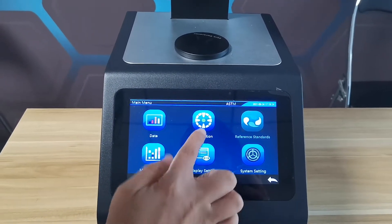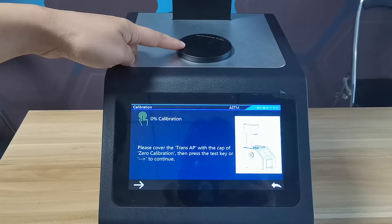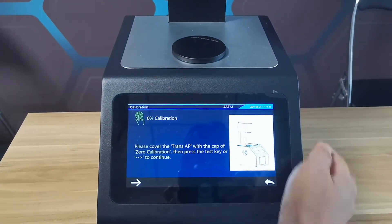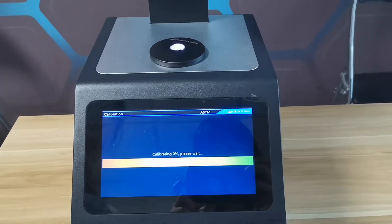First, calibration. This is the calibration cover. Then, press the measurement button.